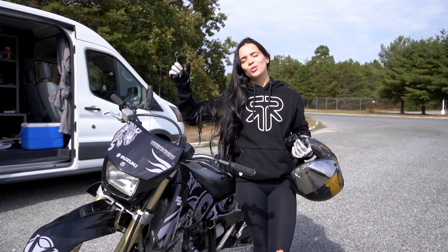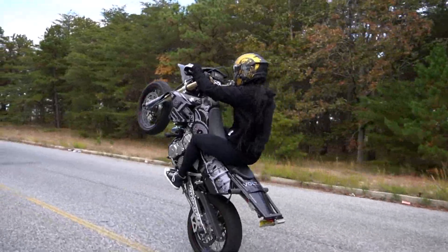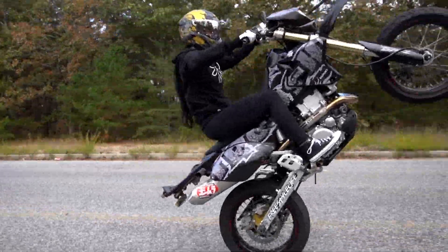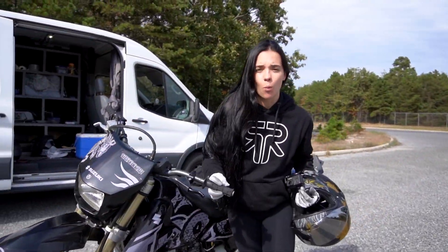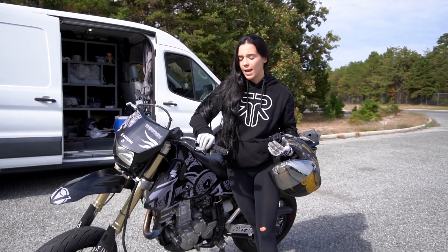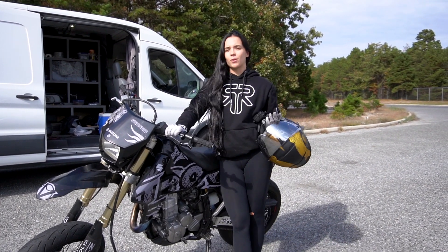What's up everybody? It's Trouche with another episode of Trouche Teaches, and here we are with How to Wheelie Part 2. If you didn't watch How to Wheelie Part 1 with the Grom or just the regular How to Wheelie, and you don't know the basics, go watch that one first and then come back to this one.